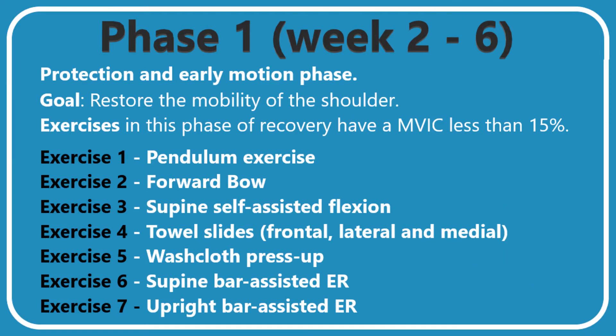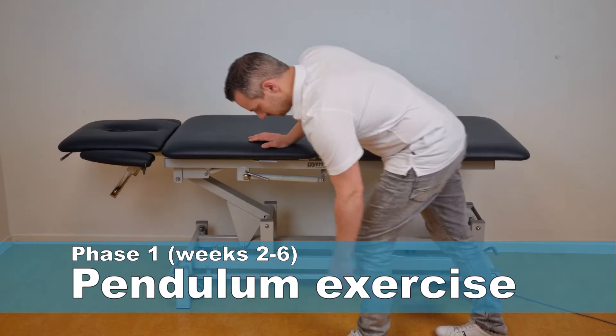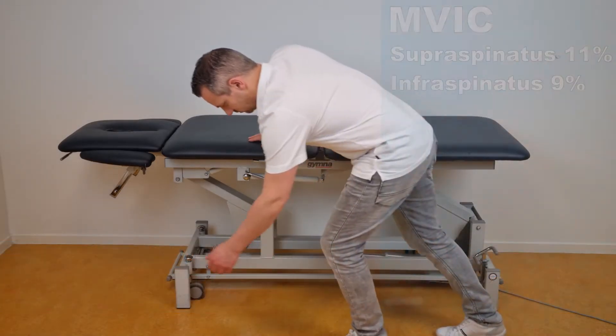Phase one is the protection and early motion phase. The goal of this phase is to restore the mobility of the shoulder, with exercises performed at an MVIC of less than 15 percent. The first exercise is the pendulum exercise as described by McCann et al. in the year 1993.